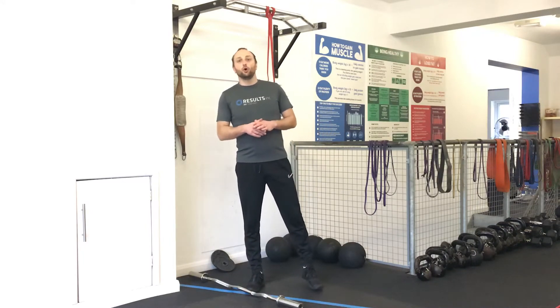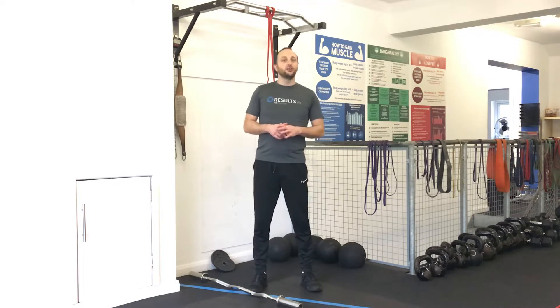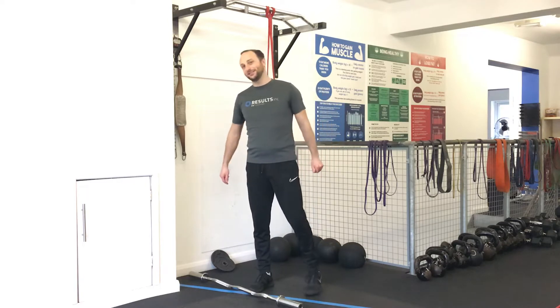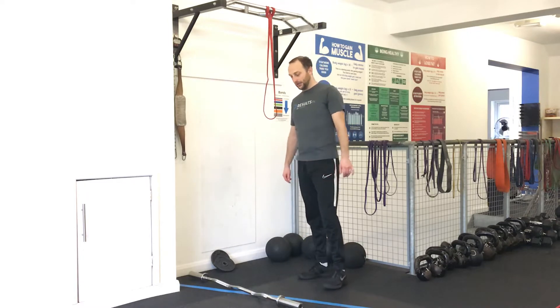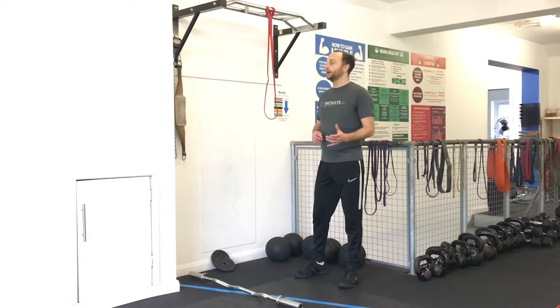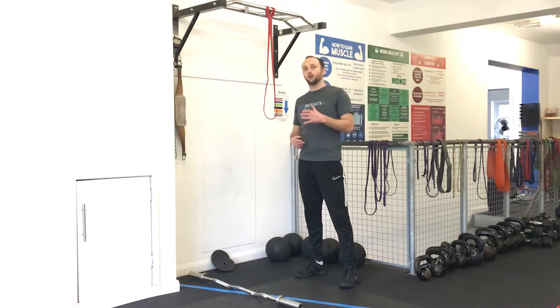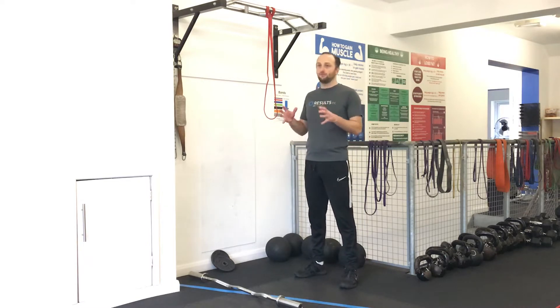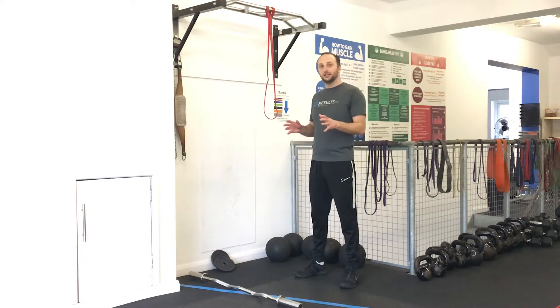Alright guys, welcome to this upper body workout of the week. This is Jim Carey Returns. So this one is 3 exercises done in Tabata style - that's 20 seconds on with 10 seconds rest for 8 sets, continuous, so it's about 4 minutes work on each exercise.